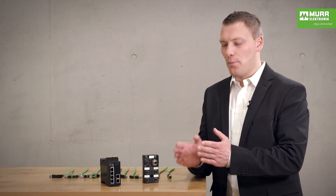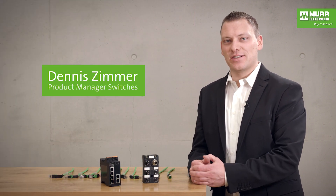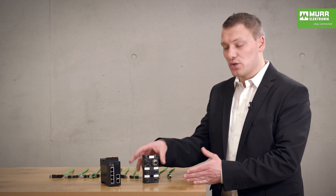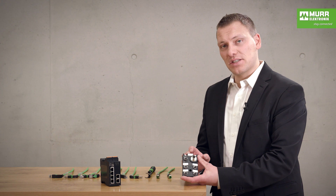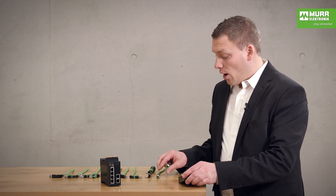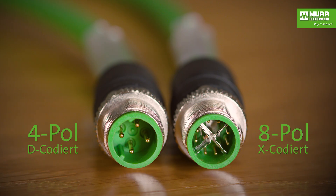Hello everybody and welcome back. Here we look at the connection technology of the switches. In the first step I would like to show you the IP67 switch with the M12 cables. We have two cable versions: one with four pins and one with eight pins.